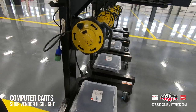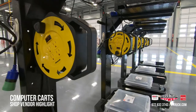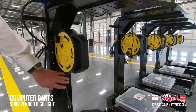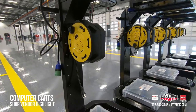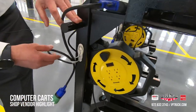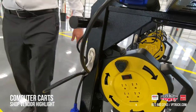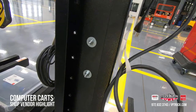Shops normally have extension cords running all over the place — they're in high demand. What we've done is attach an extension cord right to the cart, so the guys are able to unwind it, plug it into the wall, and charge the laptop off the reel. We're buying this off Amazon — it takes about two flat washers to shim it to a perfect fit, and we just drilled straight through to mount it.